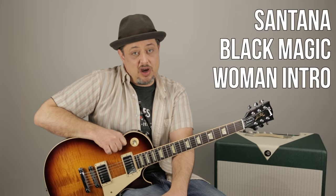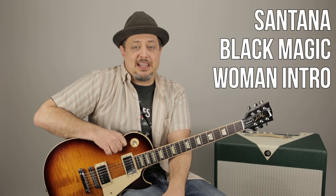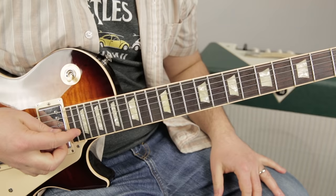Hey, what's up you guys? Marty Schwartz here of my project Marty Music. Thank you for the continued support. This was a request — it's Black Magic Woman, the intro by Santana of course. So we'll dig in and learn the licks and all the stuff that goes into it. I hope you really dig it. Also, thank you for leaving your comments below, liking, sharing, spreading the word on my thing here, Marty Music. It's off to a great start, so thank you so much. Let's zoom in and break this one down.